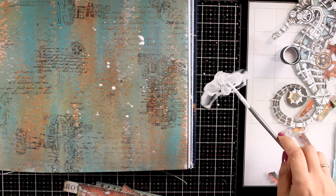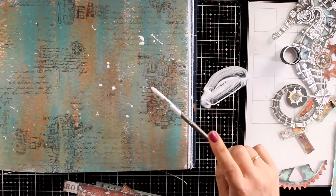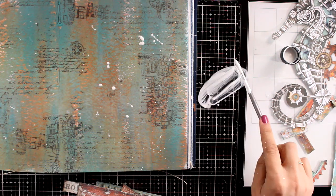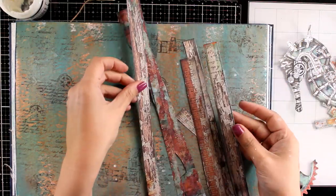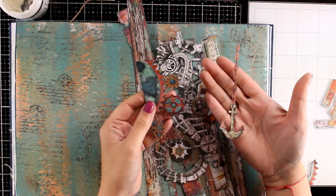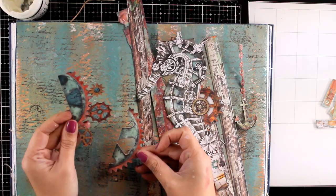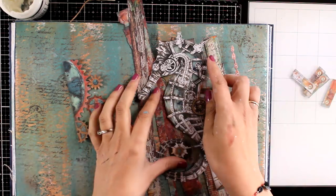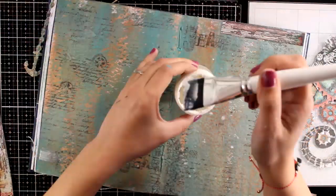Before sticking all the cutout elements on my page, I'm adding some white splashes — this is white gesso diluted with water. Let me show you what I have cut out: strips of paper that I will use to create a border, my focal point which is the lovely seahorse, some gears, bits and pieces, and even the little anchor.